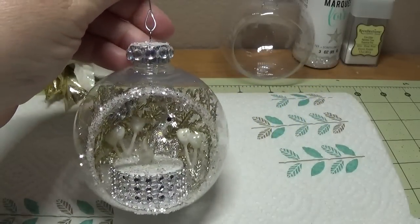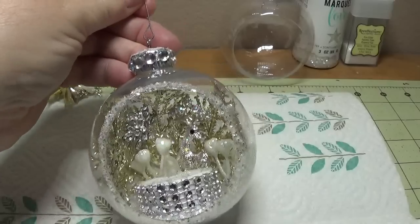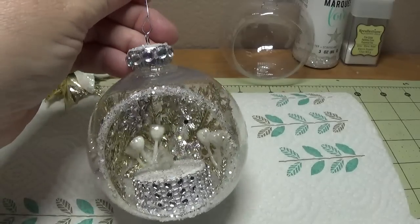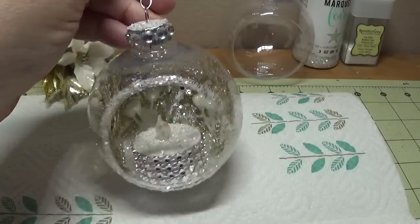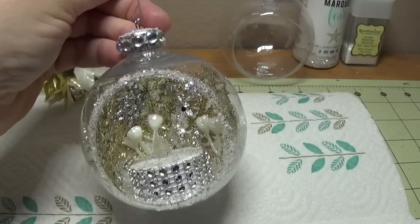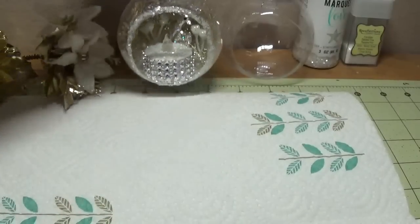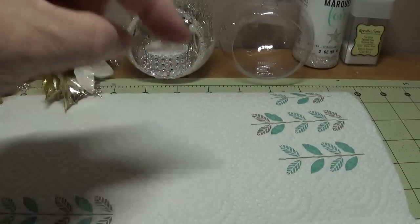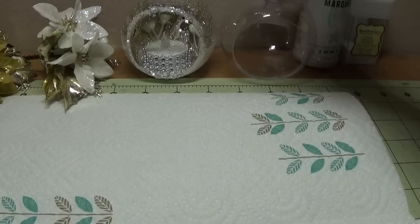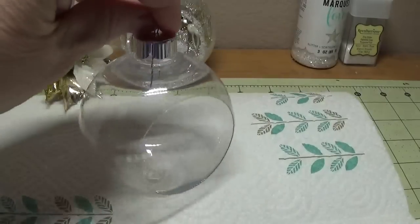The first thing I did was look for open-face bulbs. It's the wrong time of year to be searching for them in craft stores, so I went online on eBay and ran across a seller by the name of Agape Gifts. She was selling the bulbs for $11 and some change, and that included shipping. I ordered from her and it arrived quickly. I'll give you her name and link down below in the drop-down bar as well as on my blog.